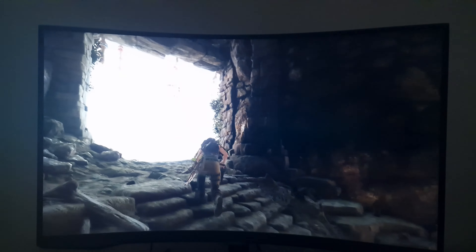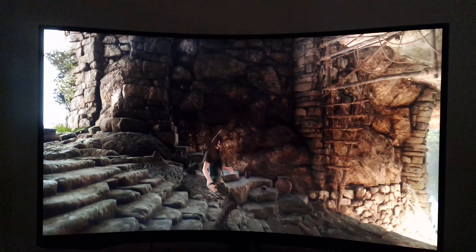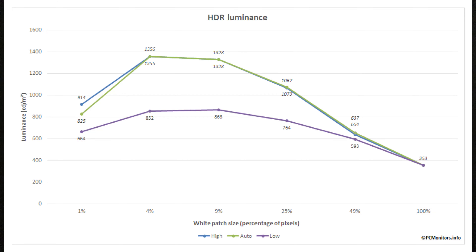Rather than talk extensively, I think it's better to show you some numbers for those who absorb information better with numerical context. On this graph you can see the monitor running with the high, auto, and low settings. The peak luminance is achieved with the high and auto settings at a 4% window — meaning 4% of the screen is showing white, with the rest showing black. In general, the low setting is just lower in luminance throughout the range.